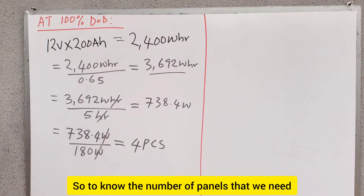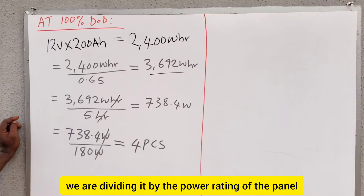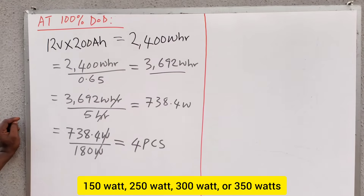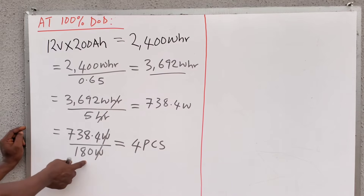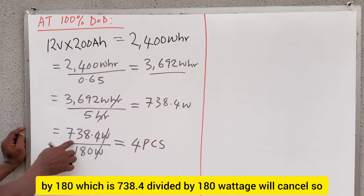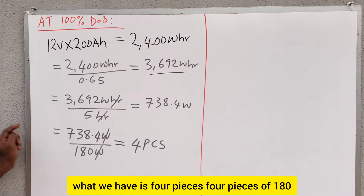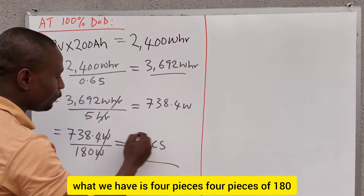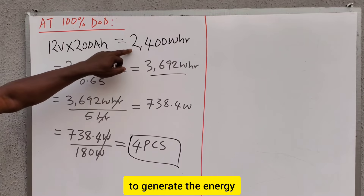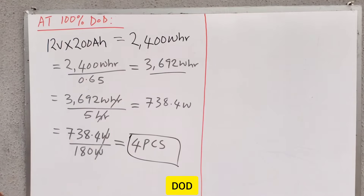To find the number of panels needed, we divide by the power rating of the panel. You may use 200 watts, 150 watts, 250 watts, 300 watts, or 350 watts — but in this case we are using 180-watt solar panels. So 738.4 divided by 180 gives us 4 pieces. Four pieces of 180-watt solar panels will be able to generate the energy stored in this battery every day, if you are discharging the battery at 100% DoD.